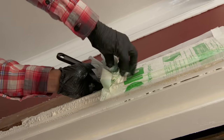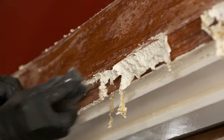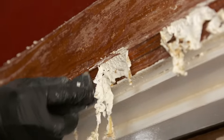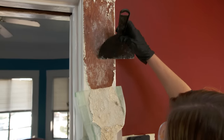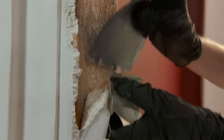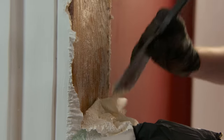A lot easier than alcohol. We're using a plastic putty knife because we don't want to do any damage to this woodwork. Most of it is just right on that paper. Kind of the opposite of painting. You almost don't need to scrape — everything's coming right off.